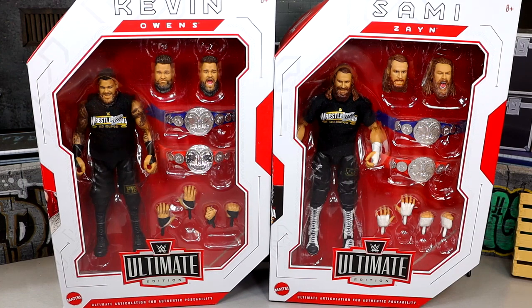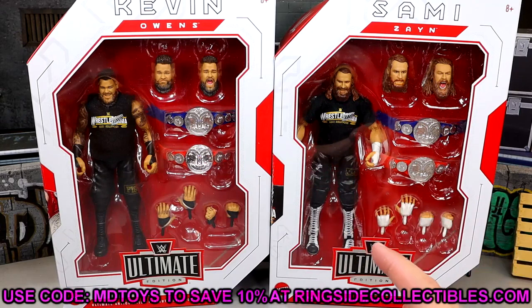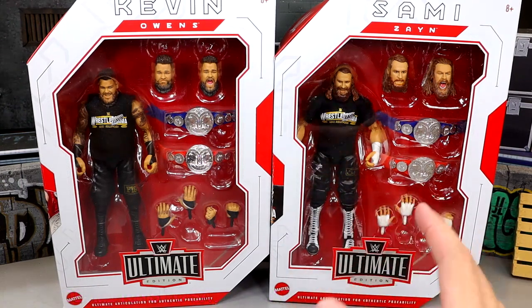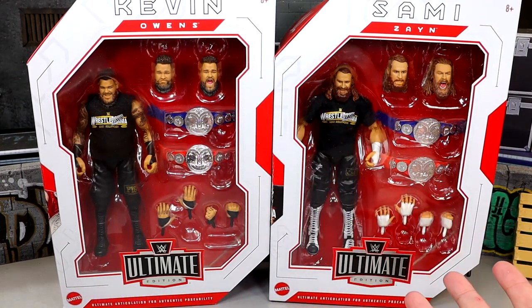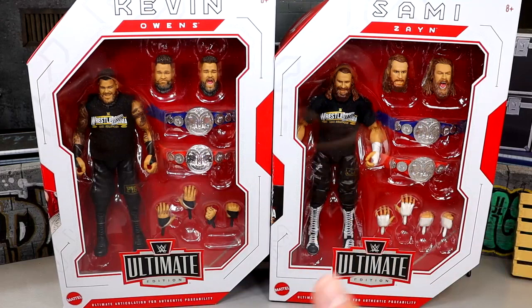I like when they include main roster current modern-day figures, so I always appreciate that. If you guys want to grab these, you can go over to Ringside Collectibles and use code MDTOYS to save 10% — I'd greatly appreciate the support. This is based off WrestleMania 39, and based on some things I've seen online, I don't know how I'm going to feel about these figures. There were some things I already didn't like coming in.